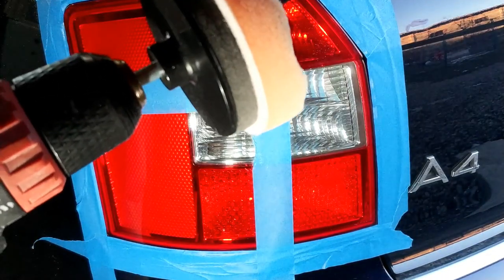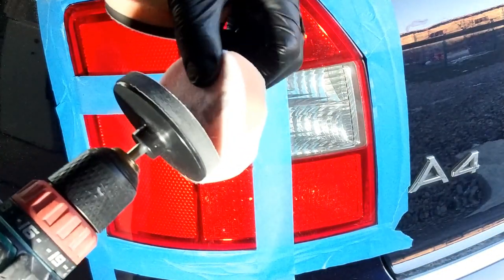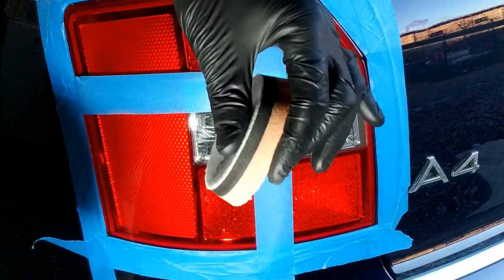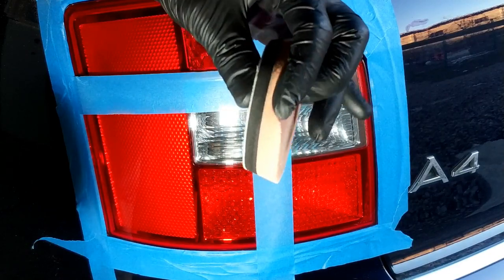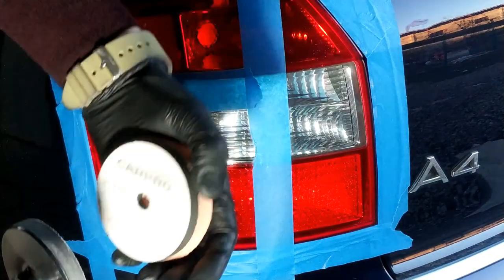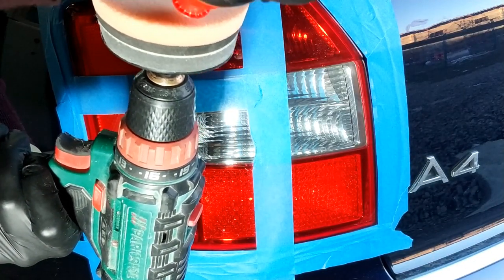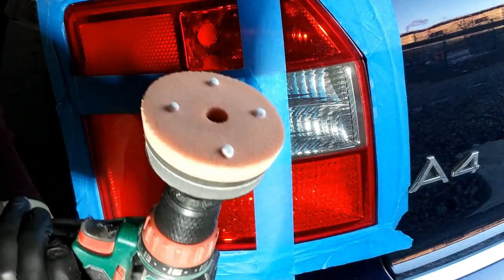La fel și pentru acest adaptor. Voi folosi un pad cu putere medie de tăiere de la CarPro — este mult mai moale, cu putere mult mai mică de tăiere decât cel de la 3M. Voi aplica și aici câteva picături de pastă de finish.